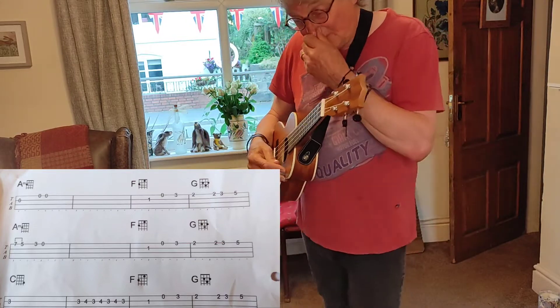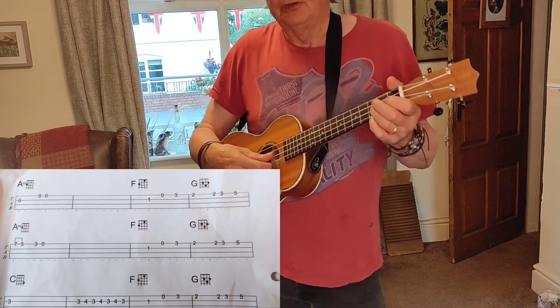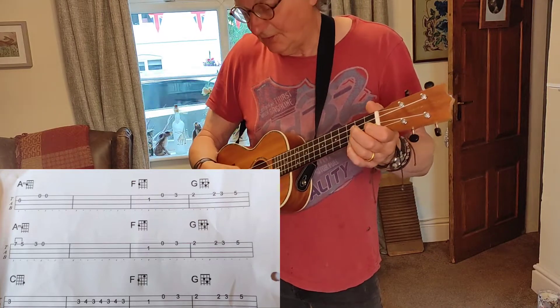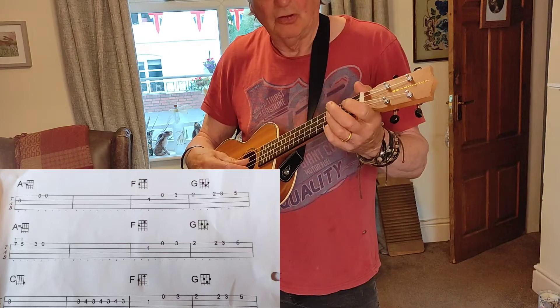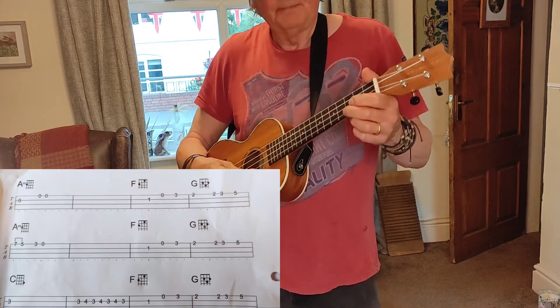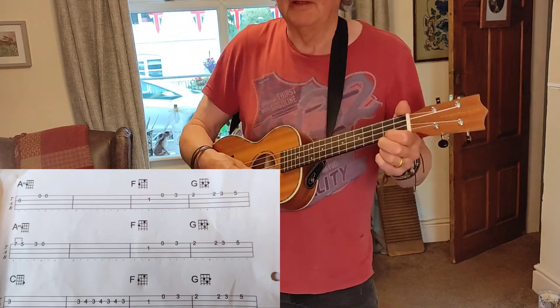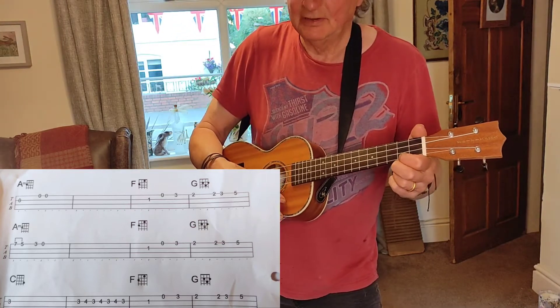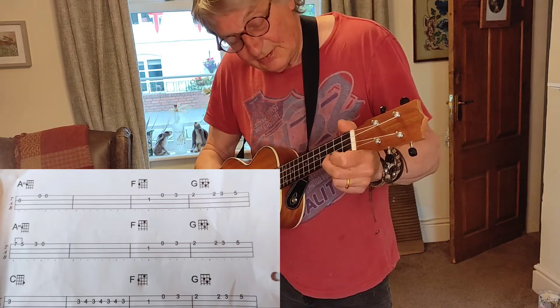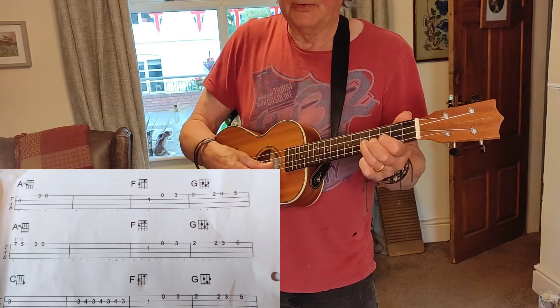The next bit is almost a repeat, not quite, because we don't go up to the 7th fret. 1st finger on the 2nd string, 1st fret, open, 3rd fret on the 1st string, 2nd fret on the 1st string, repeat, 3rd fret, 5th fret, 3rd fret on the 2nd.